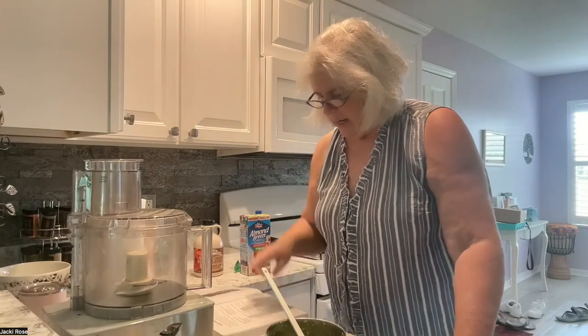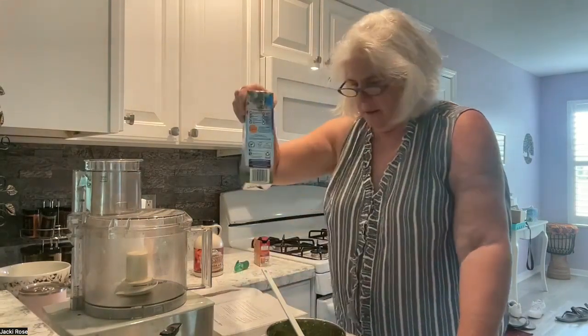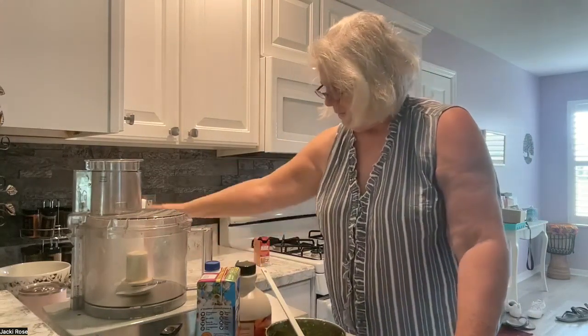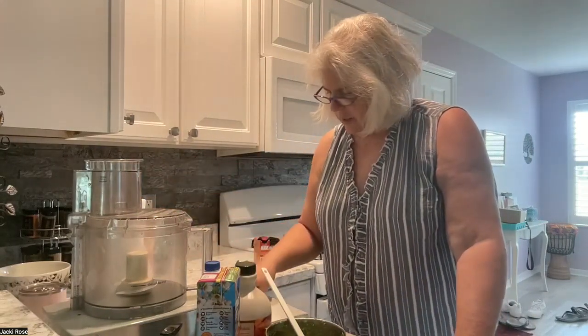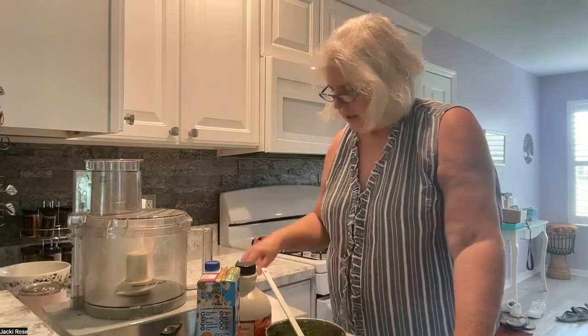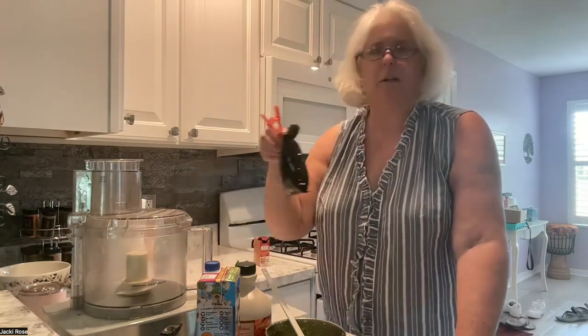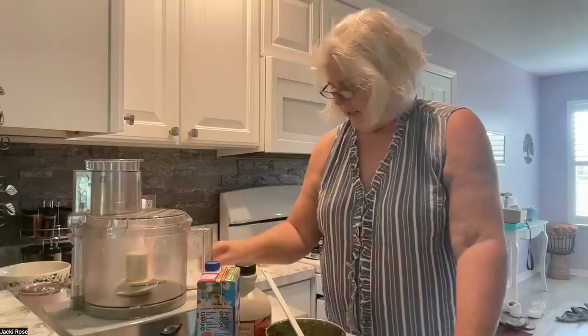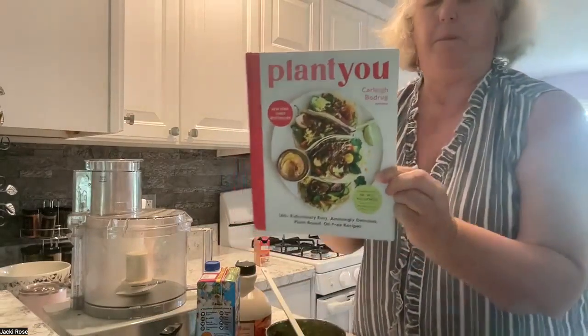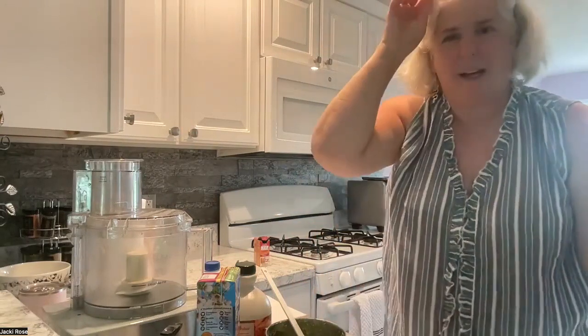Now I need unsweetened almond milk, maple syrup, whole wheat flour, cacao powder — which I didn't bring out — baking soda, sea salt, and dark chocolate chips, vegan non-dairy chips. This recipe is from the Plant You cookbook. I'm going to go to work — another fun day in Jackie Rose's kitchen.